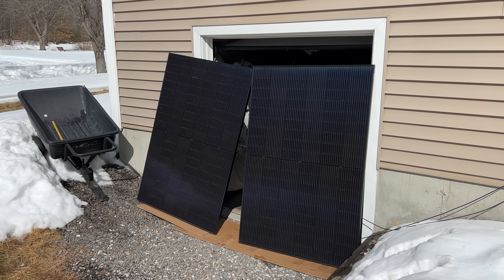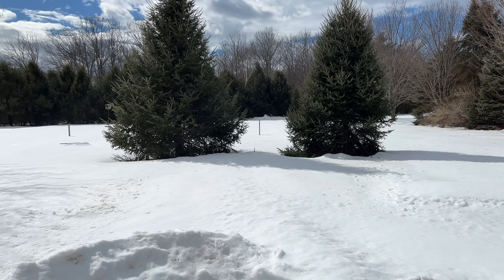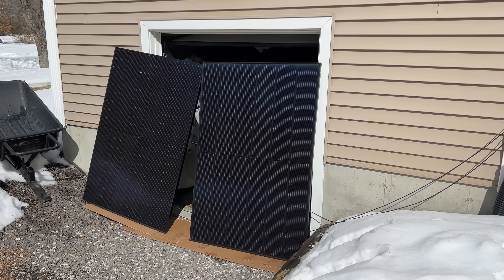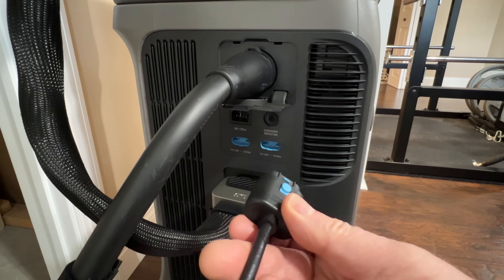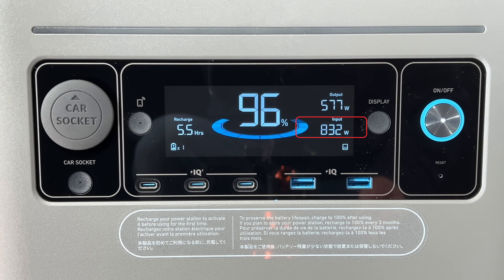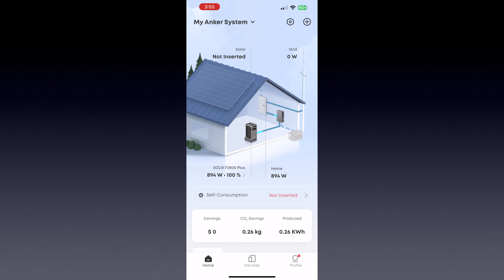Anker sent me two 410-watt rigid solar panels as well. Once the snow's gone and the ground is thawed I'll be setting them up permanently, but for now I just have them leaning against the house to try out. I connected them in series so we should have 75 open-circuit volts. After plugging the solar into the F3800 Plus, we're seeing about 830 watts of solar charge — that's more than I expected with them just leaning up against the house. I think I can save some decent money on my electrical bill with solar and running the F3800 Plus in self-consumption mode.